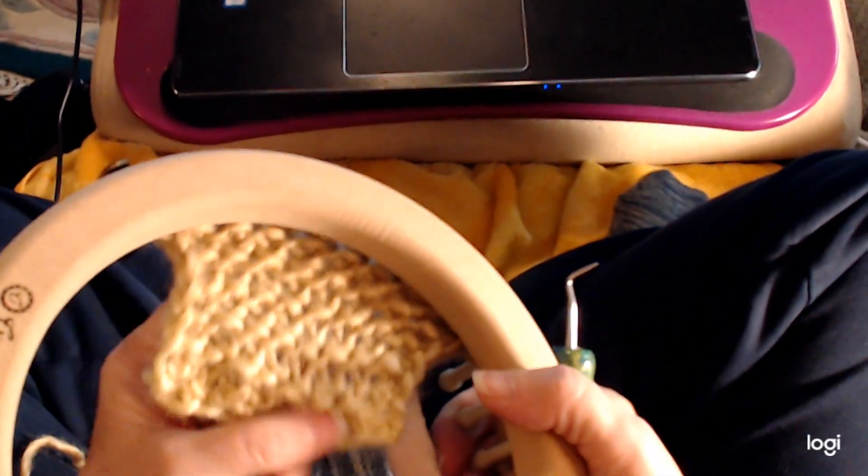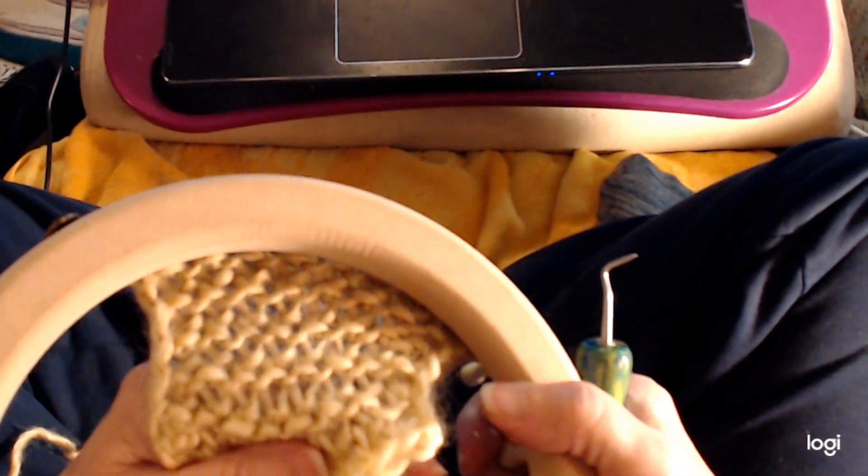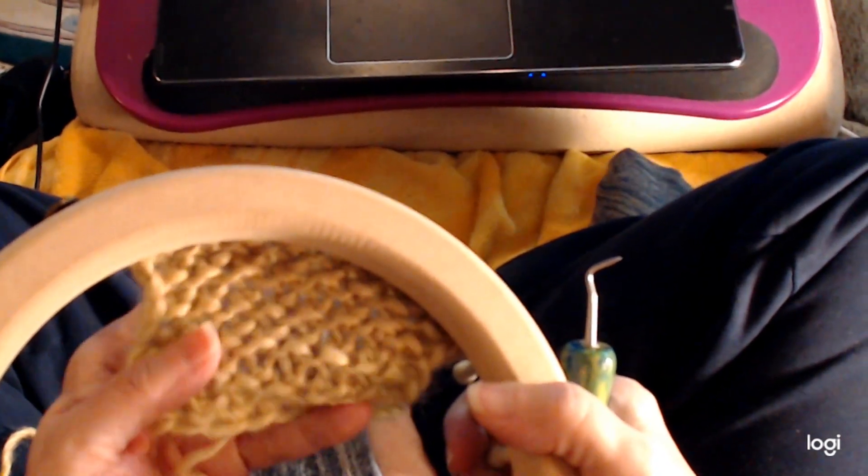This will be a really, really fast project to knit. And when you show people, they'll go, 'Whoa, that must have taken you forever — look at how complex that is.' But it's not. It's easy and fast. So we come to the last one here, and you're just going to e-wrap it. And that's it.